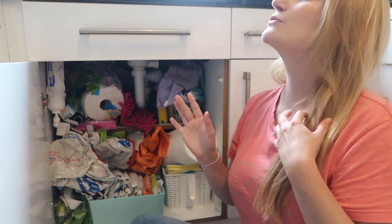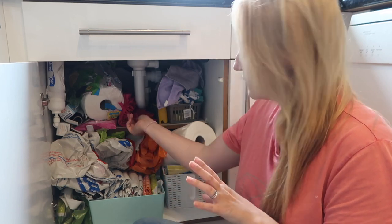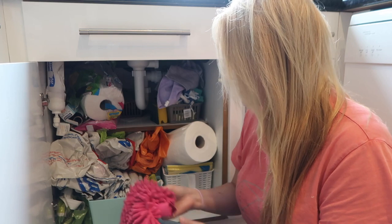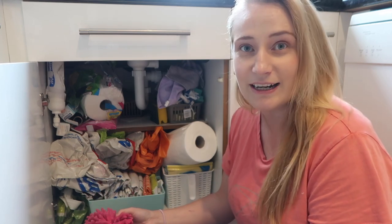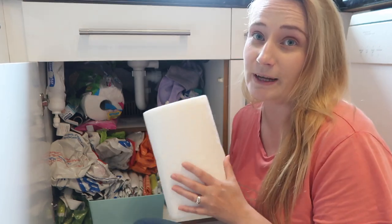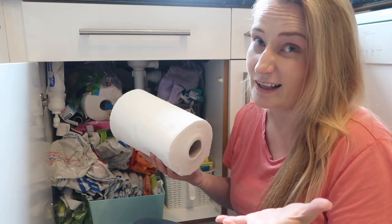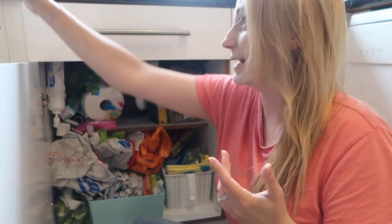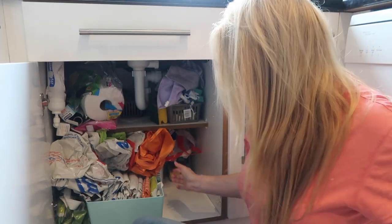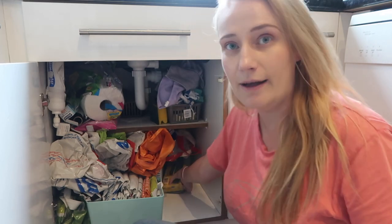I've got some new storage bits — hooks that I can use to sort out some of these cloths that are just hanging around loosely and making a bit of a mess. I'm just going to crack on and see if I can make a difference here. I'm going to start by taking everything out of the cupboard — I think that's the best way to go when you're doing an organisation project like this.